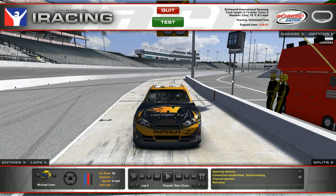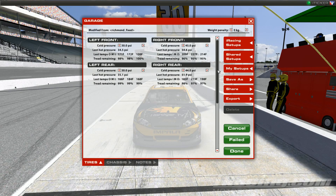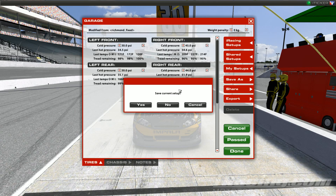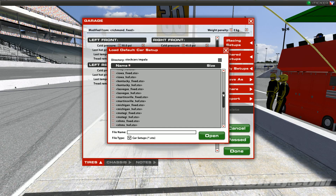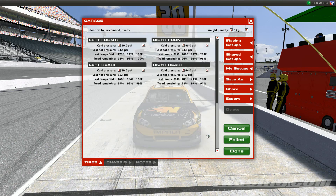Let's head over to the garage. If you're brand new to setting up a car and have no idea what you're doing, you want to go to the iRacing setups and find the fixed setup that iRacing provides. Go to iRacing setups, click on that, a bunch of fixed setups come up, scroll down until you see Richmond Fixed, hit that, and load that setup.